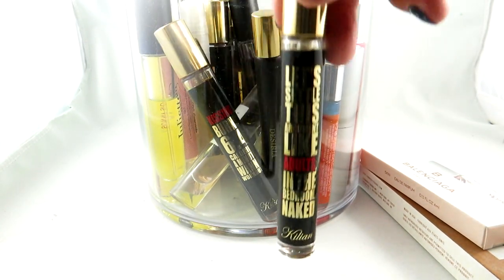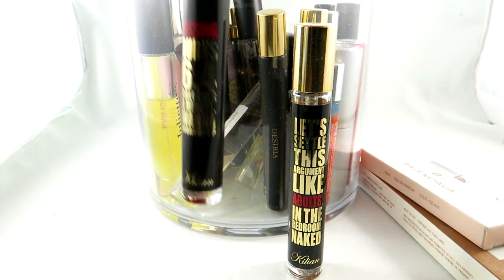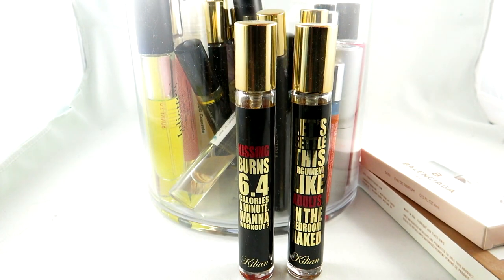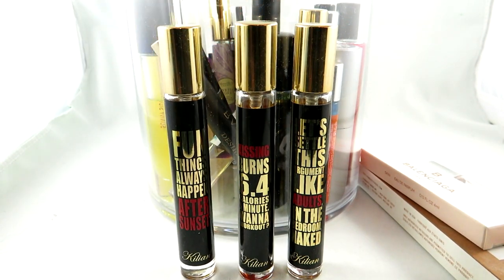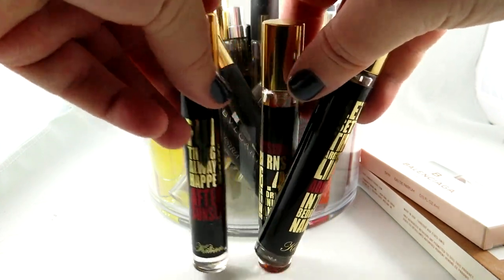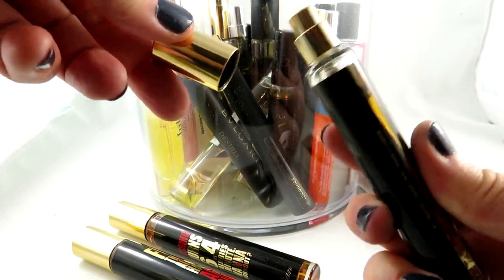I have a ton of By Killian ones — 'Let's Sell This Argument Like Adults in the Bedroom Naked,' 'Kissing Burns 6.4 Calories a Minute When I Work Out,' and 'Fun Always Happens After Sunset.' I actually have the Princess one as well, which is my absolute favorite, but I have that in a full bottle. I did pick these up and I have to check because I can't recall — these are sprays. Definitely love that they're sprays.